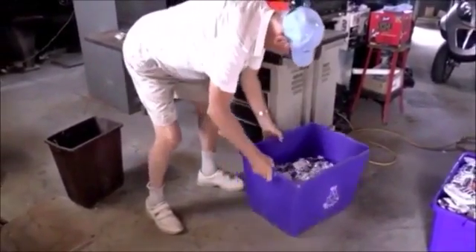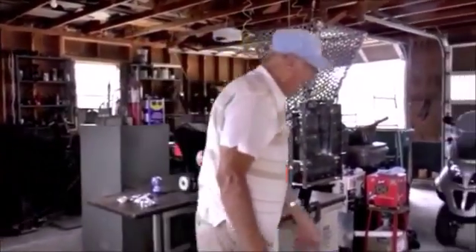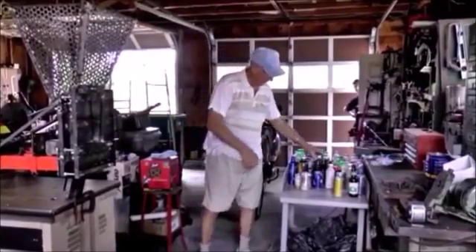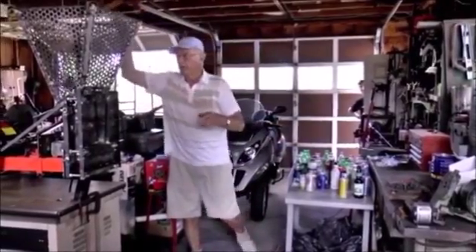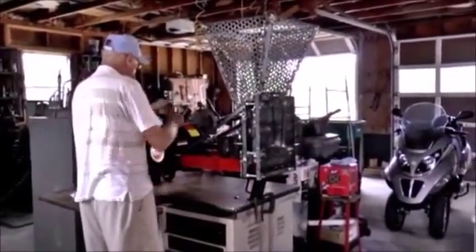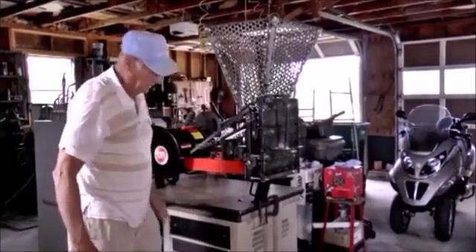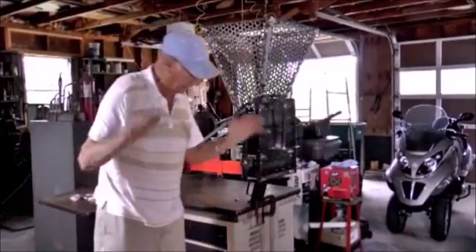That's 10 tons of pressure. It doesn't make any difference what you put in there — what size can, whether it's a fat one or a thin one, it doesn't make any difference. Okay, if you want, I'll fire them up again. It doesn't make any difference what size they are — big, small, slim, fat — it takes them all. Thank you.